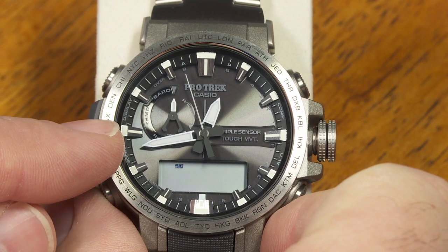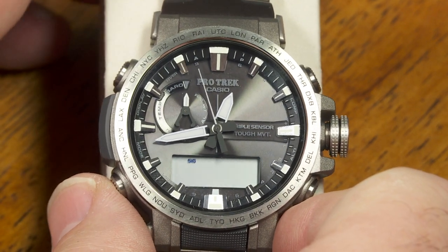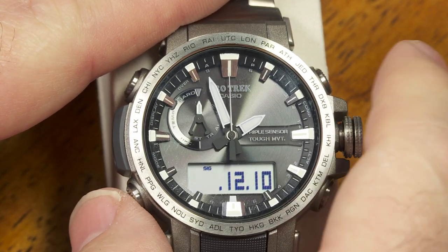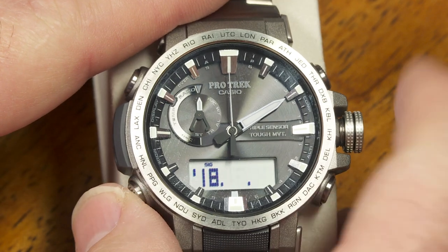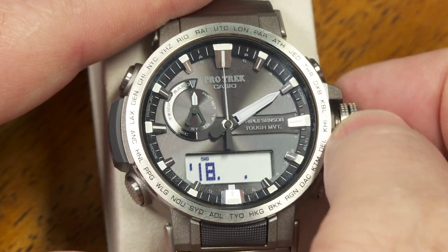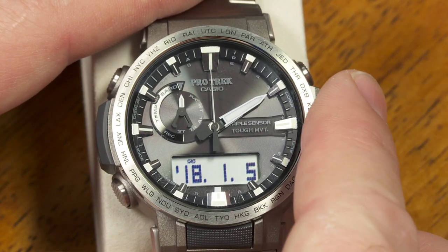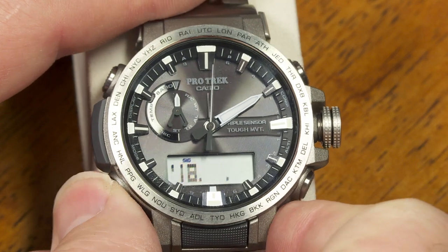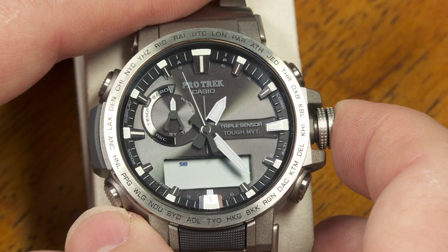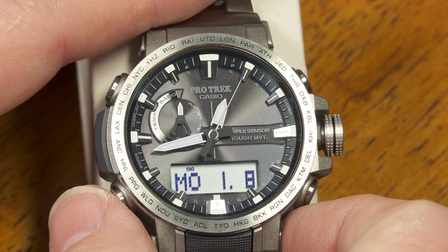Of course, whatever I manually set will be replaced by atomic time the next time it's able to receive anything from the Multiband 6 receiver. I'm just fiddling with it now. Pushing this button again lets me manually adjust the date as well — year, month, and date. If I pull the crown back and twist it, it can scroll ahead automatically.